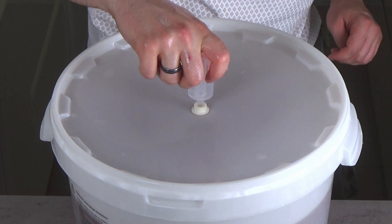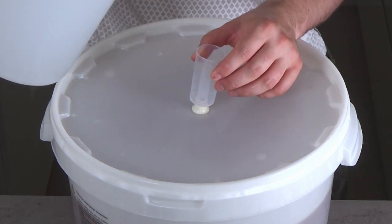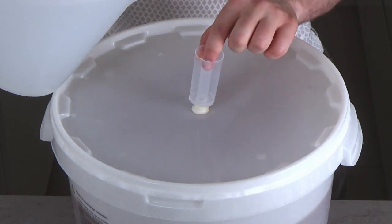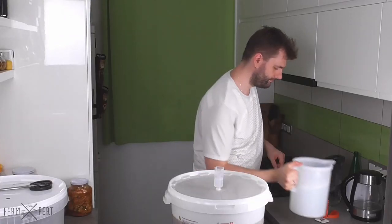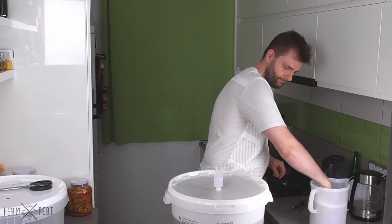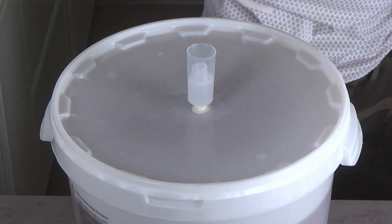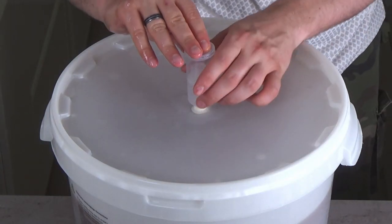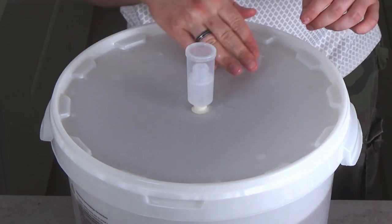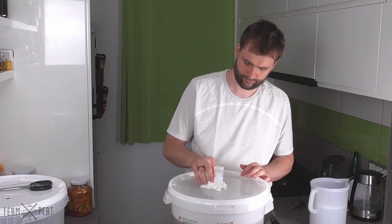I happen to use three-part airlocks since they're quieter than one-part, but that's just a personal preference — the type of airlock has no influence over the fermentation. I fill the airlock with a bit of sanitiser. Theoretically I could use water, but in case the airlock contents make their way inside the fermenter — which can happen while carrying it around — I prefer the liquid to be sterile, as it reduces the likelihood of infection.